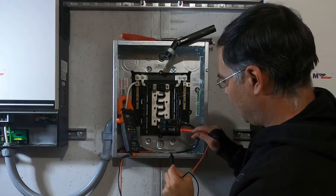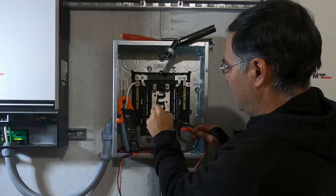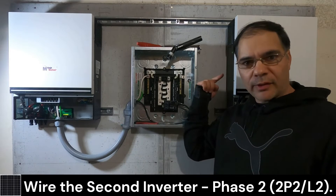If we put it on the bottom slot, that's that one. Alright, we got that inverter done. Now it's time to do the other inverter.